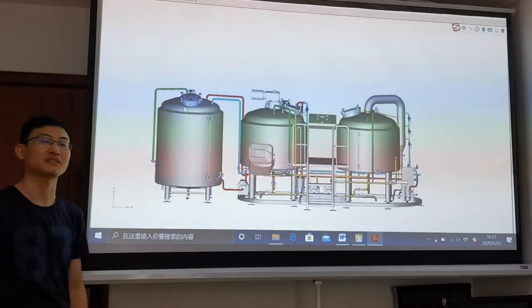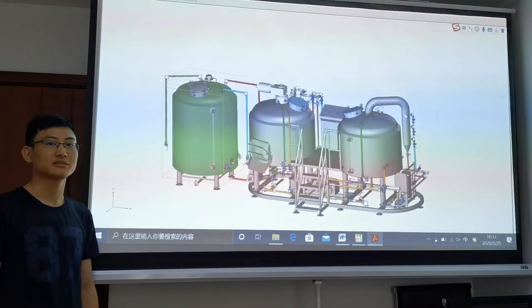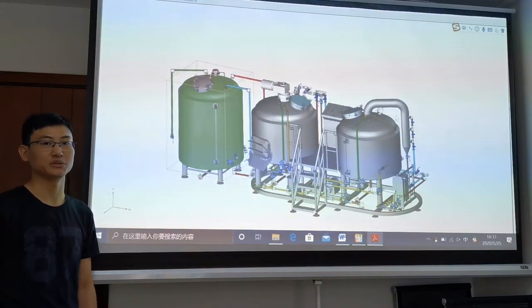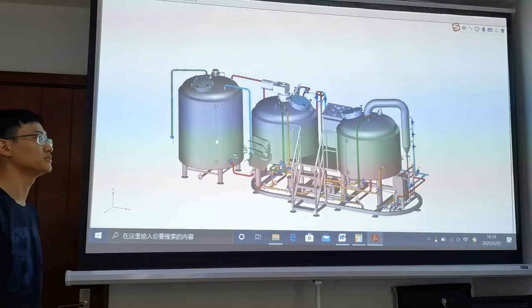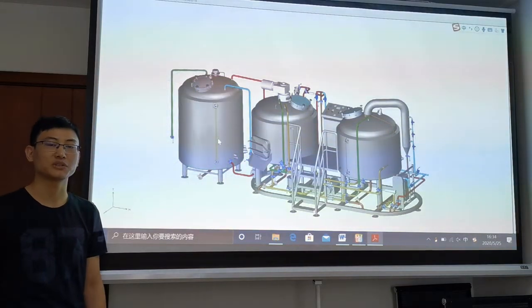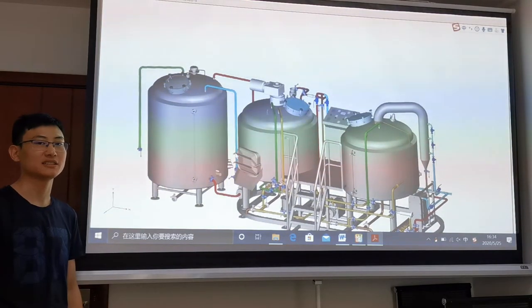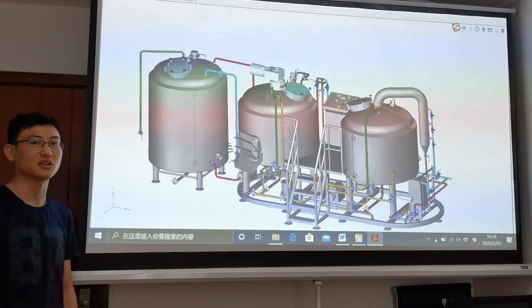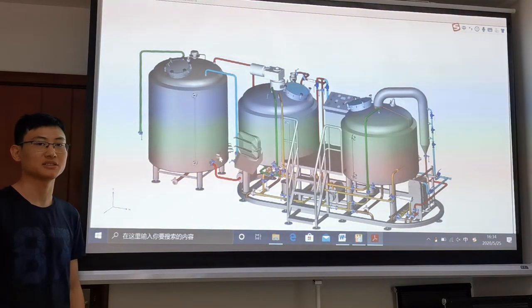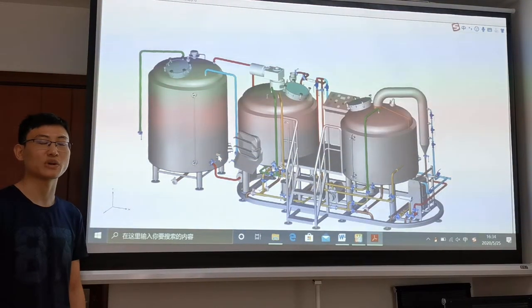This is the hot water tank with three immersion heating elements. On this side, there is a temperature and level gauge to indicate the water level. Inside, there is also a sensor to indicate the temperature. There is also a level switch installed below the heating element to avoid dry heating.